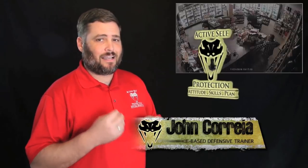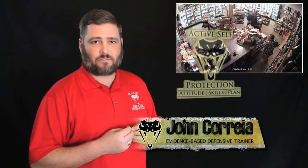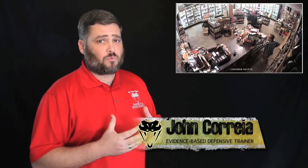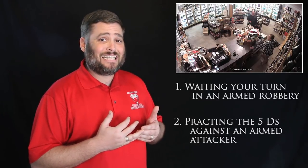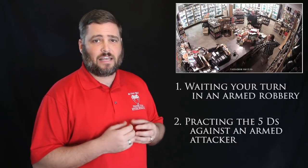Against an armed robber, you've always got to wait your turn and then act decisively. Hi everyone, this is John with today's Active Self-Protection lesson out of Venice, California. It shows us a scary armed robbery that's going to go really wrong for the armed robber, and teach us some important lessons about waiting your turn in an armed robbery and about practicing the five D's correctly to protect yourself and everyone around you.